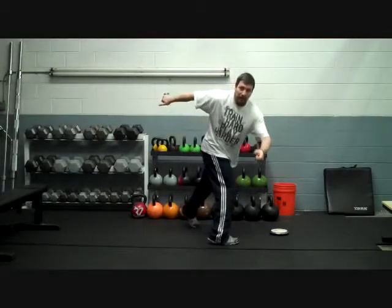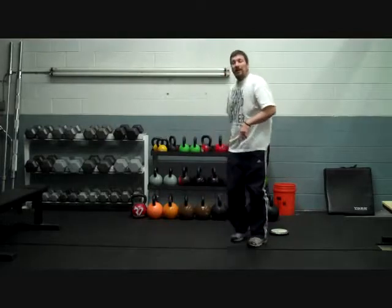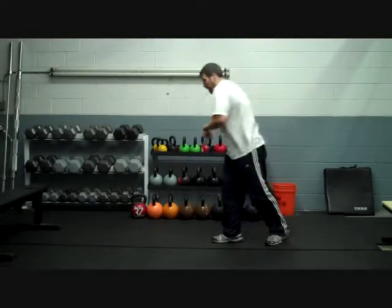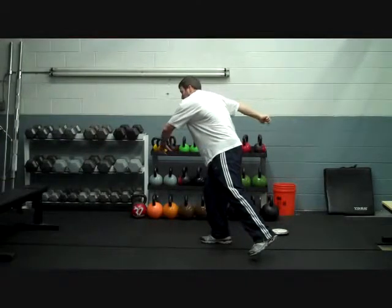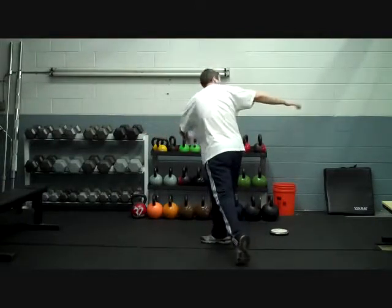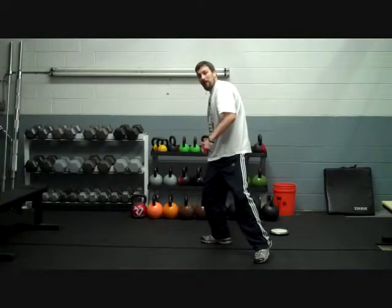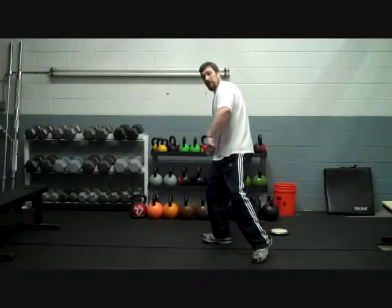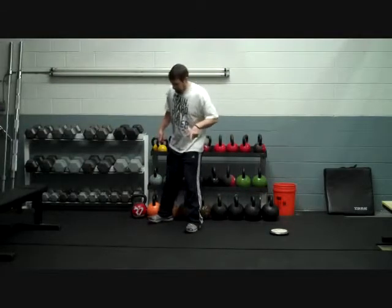Why is it so important to get that left leg down as quickly as possible? As you're in mid-air — foot comes in, knees come together, you turn, foot goes out — if you didn't put that foot down right away, watch what happens to the discus: it goes from being way back here and starts to catch up to the lower body. Not only that, but your knee bends and you start to fall backwards. So it's very important to get that left leg down as quickly as possible.